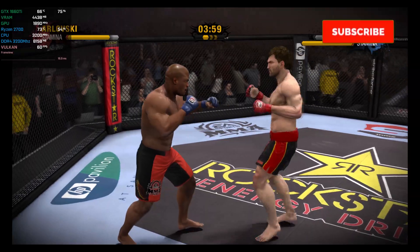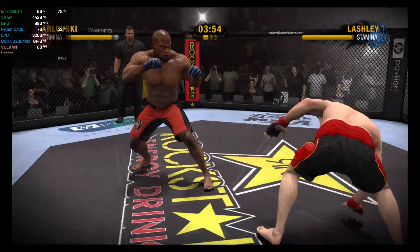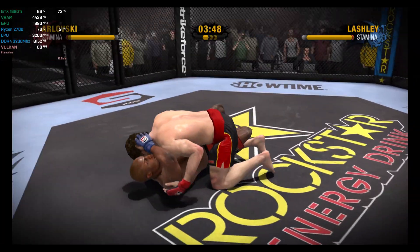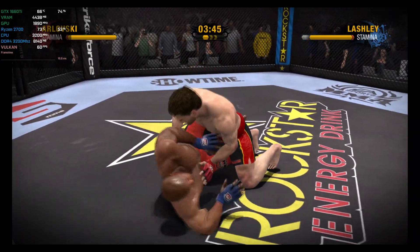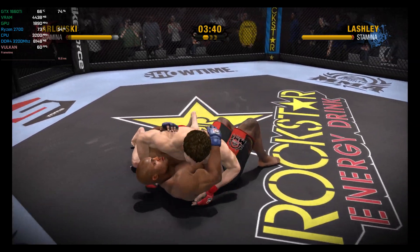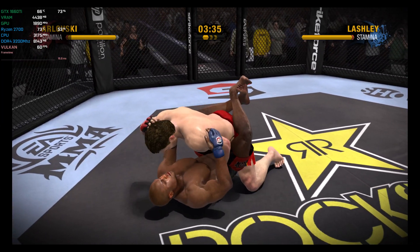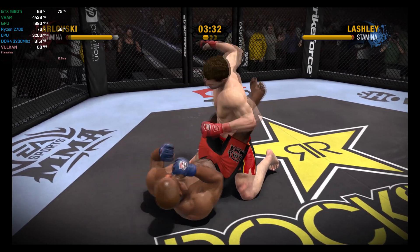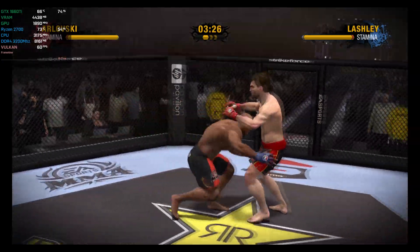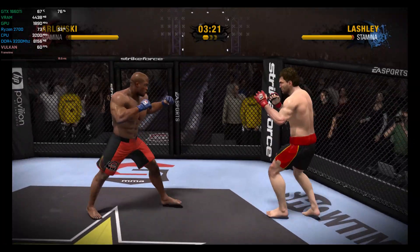Great job in slipping that strike. He puts him down on the canvas — that's how you finish a single leg takedown. You've got to keep the energy moving forward. He executes a picture-perfect judo throw — a hip toss. That was a heck of a throw. I can't believe he got his feet that high in the air. He scores with a punch, and Lashley dumps him on the canvas.